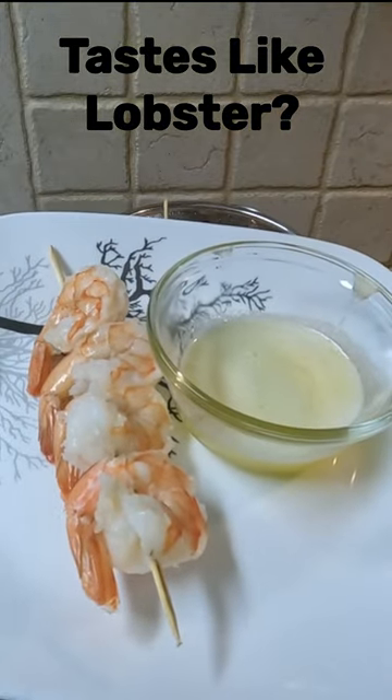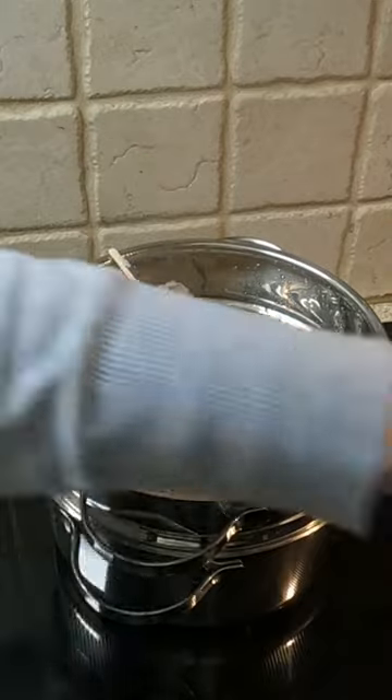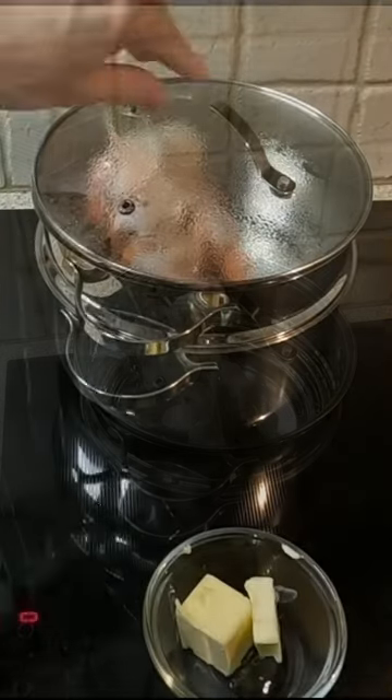Hi, this is just a quick video on making steamed jumbo shrimp. I am from New England and have grown up on fresh lobster from the Atlantic. Since I have moved south, the only thing I can find is frozen lobster tails.